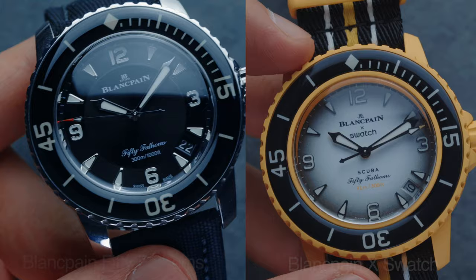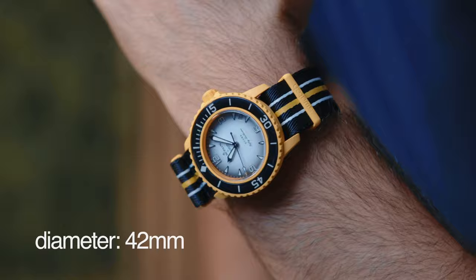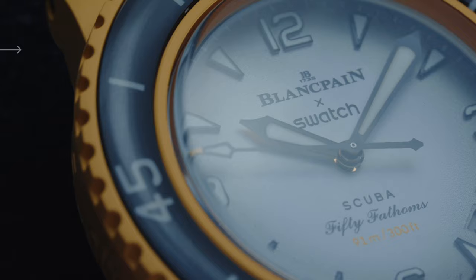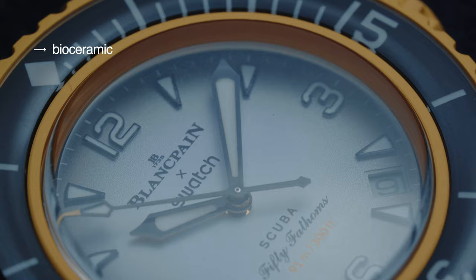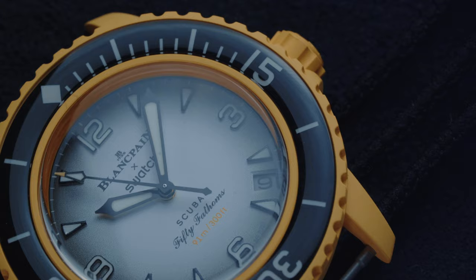As for the case, it is one-to-one the very same case that Blancpain uses in their Fifty Fathoms, but they improved the size. The original Fifty Fathoms has a diameter of 45 millimeters — it's quite large, thick, and I can't wear it. So Swatch reduced the size to a more wearable 42 millimeters, which I think Blancpain should do as well. The material is Swatch's special patented bioceramic — a mixture of ceramic and resin. Some people call it plastic, and honestly it looks, feels, and weighs like plastic, like it just came out of a 3D printer.